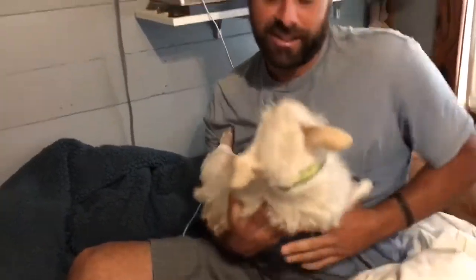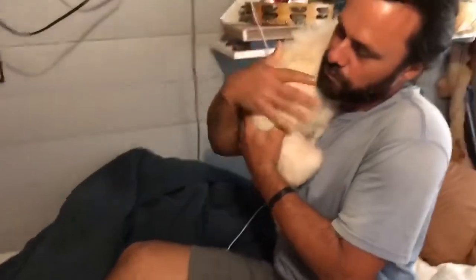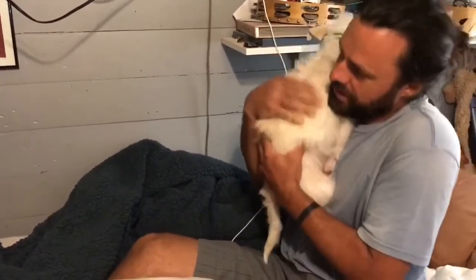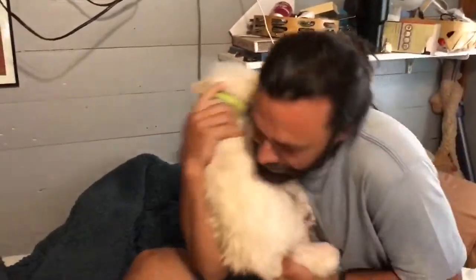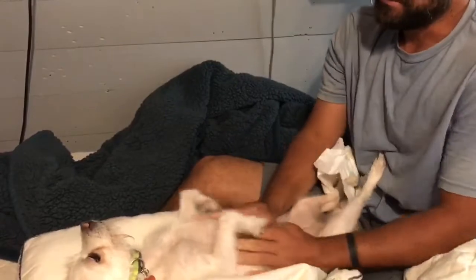Oh, you need a burp, baby! We gotta take the baby like this and then put them over the shoulder. We're gonna burp the baby. Then we're gonna lay the baby back down — is the baby good? Oh yeah, we're gonna rub the baby's stomach.